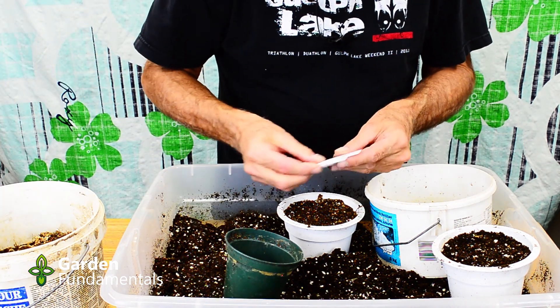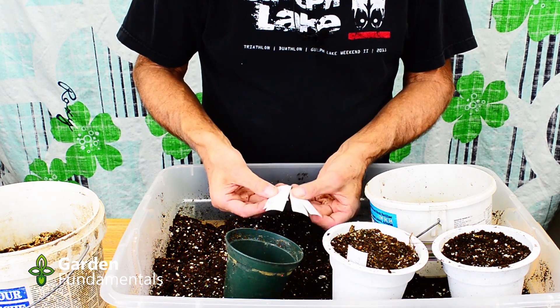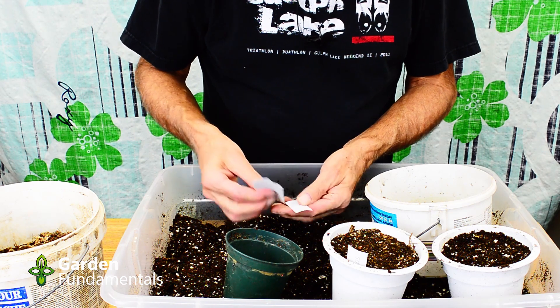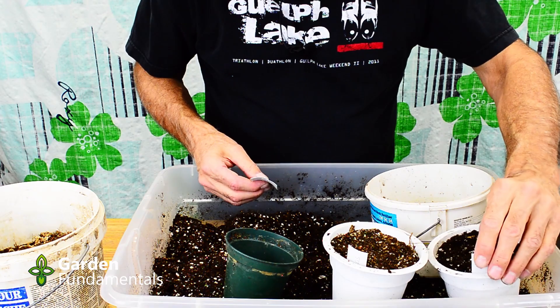I'll label it so I can remember what it is, then make up the other pots — 100%, 75%, and 25%. The zero percent is my original control pot.